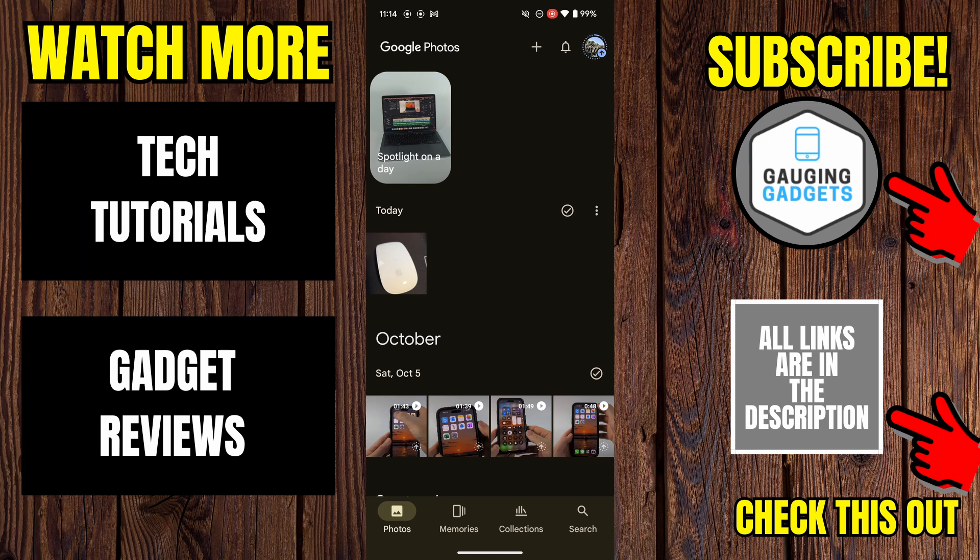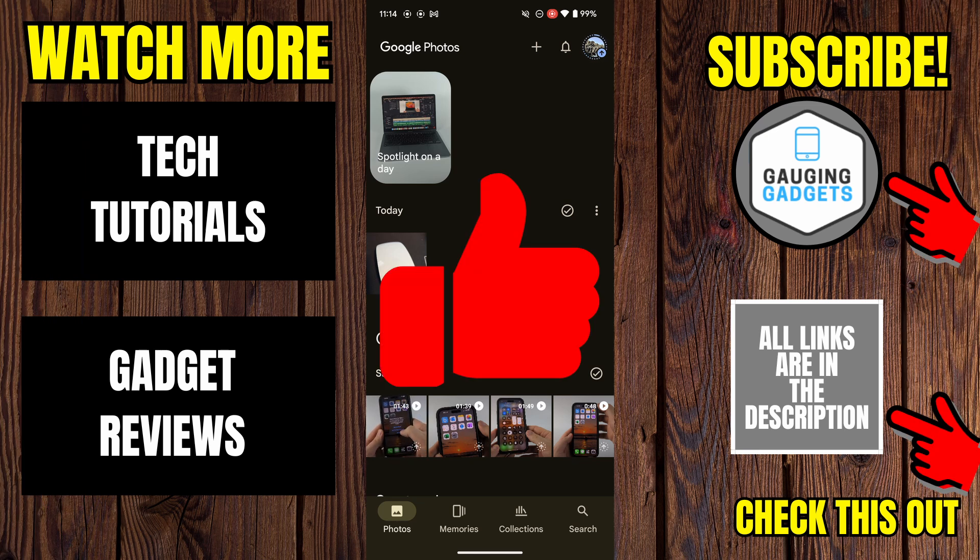That's how you delete photos from Google Photos without deleting them from your phone. If this video helped you, give it a thumbs up and please consider subscribing to my channel.